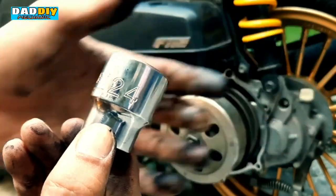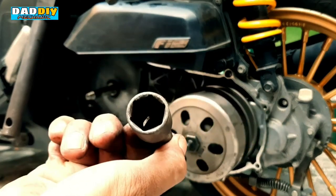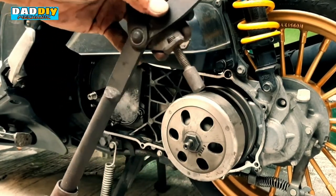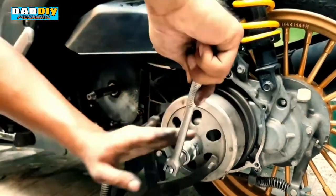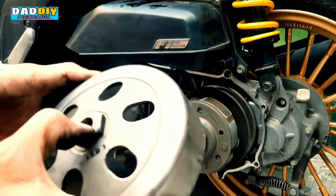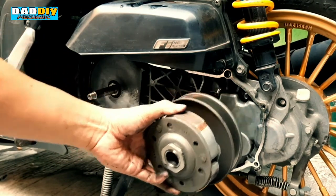Sa pagkalas na eto, 24mm socket. Medyo kapusya rito kanina, kumuha lang ako ng extension — pang-tanggal lang ito ng spark plug, duduktong ko lang ito rito para kumalso lang sya. Eto lang naman sya — isang nut, lagay mo lang dito sa ibabaw bago mo itabi para hindi makalimutan. Tapos etong natitira natin, bunot na lang sya.